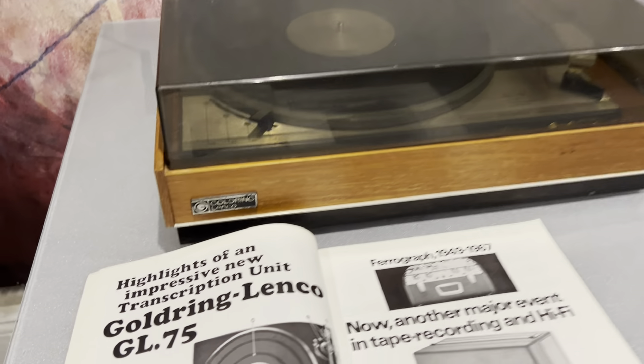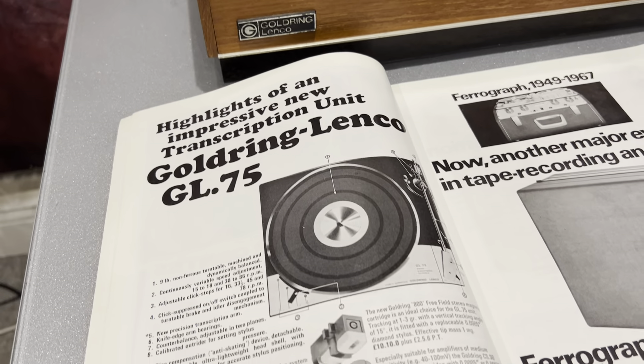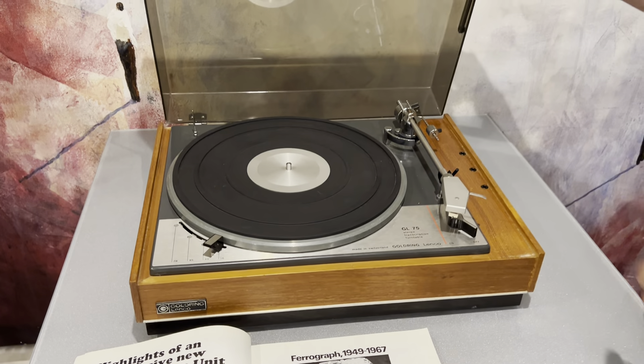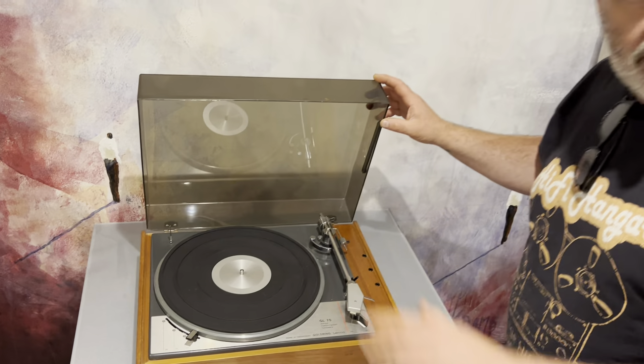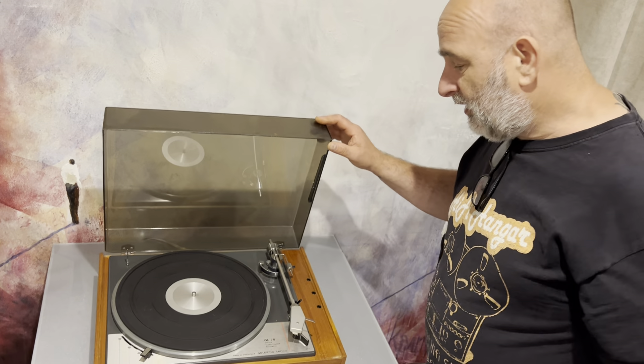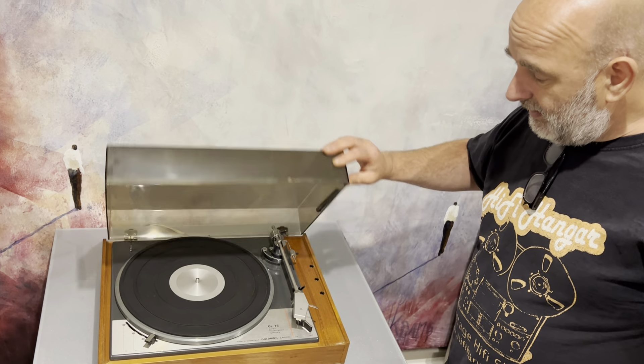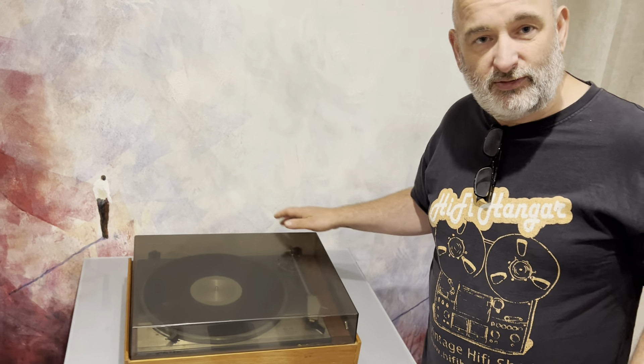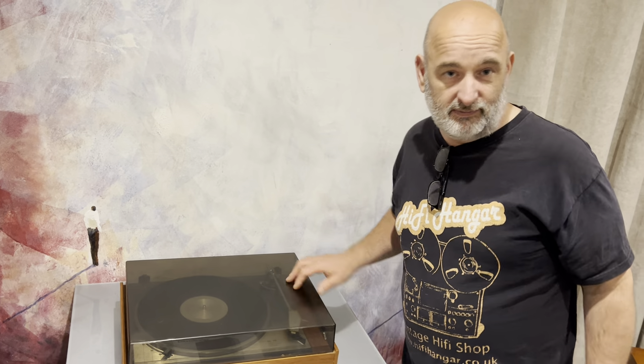The Lenco is a formidable record player once you've spent a little time and TLC on it. You can also buy new lids — specifically, the Audio Technica lid available on eBay with a slight blue tinge fits these perfectly, so a lot of them end up with Audio Technica lids. Hope that wasn't too rambly — when we get more interesting bits in, I'll talk you through a few other things. Cheers!